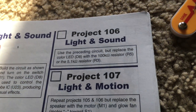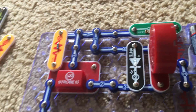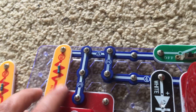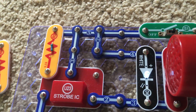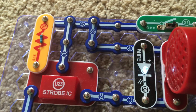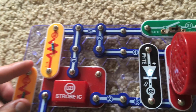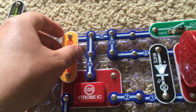Project 106, light and sound, uses the same circuit as the previous project but replaces the color LED with either the R3 or R5 resistor. Starting with R3: turn on the slide switch and the speaker produces a buzzing sound while the white LED lights up. The white LED does not blink and the speaker produces just a steady sound, like a bee or some other bug, because we no longer have the color LED to control the strobe integrated circuit.